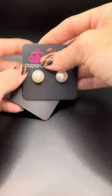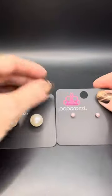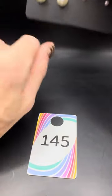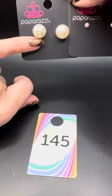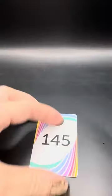We have large pearl studs and super dainty pearl studs — this is going to be number 145. Let me show you my pinky — I have small fingers but look at the size. This pearl is so tiny, look how awesome that is! Number 145 — just let me know if you want the white or the pink.